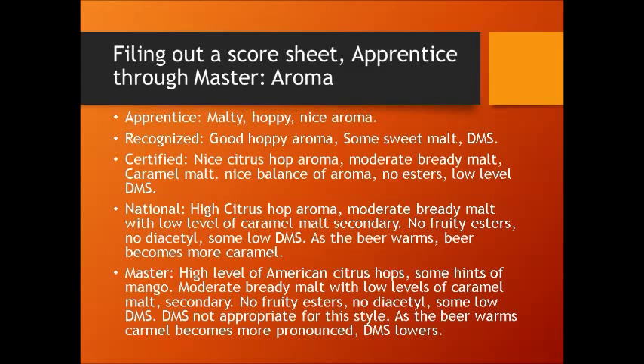Here's a quick rundown of descriptors by judge rank, starting with aroma. An apprentice may say: "malty, hoppy, nice aroma." A recognized judge will say: "good, hoppy aroma, some sweet malt, some DMS." A certified-level judge will say something like: "nice citrus-hop aroma, moderate bready malt, some caramel malt, nice balance of aroma, no esters, low level of DMS." As you can see, they hit all the points — they commented on hops, malt, and esters — but didn't really take it to the next level by describing levels or more specific aromas.